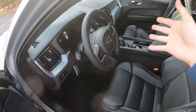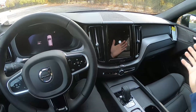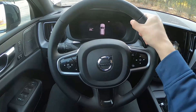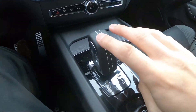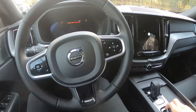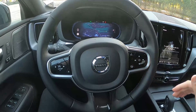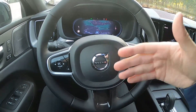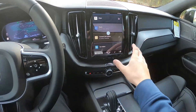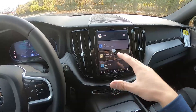Moving on to the interior — I really love it. Because it's an R Design you can see the different style steering wheel and different style shifter. It looks really luxurious. When you start it up, you don't even hear the internal combustion engine at all because it doesn't kick in until you go into Drive — it's very quiet on startup.